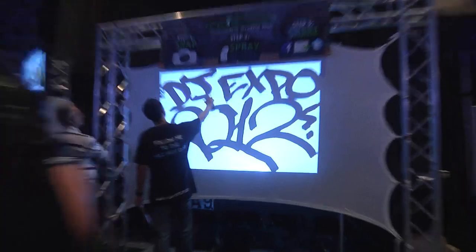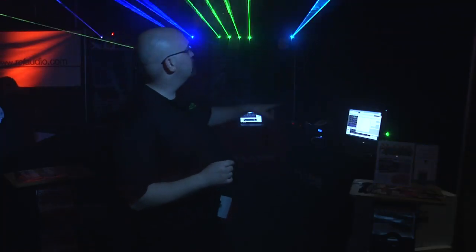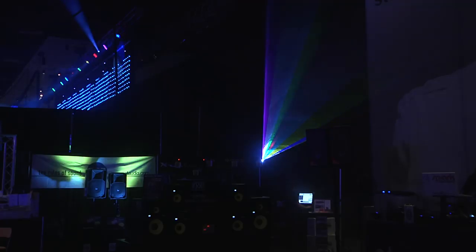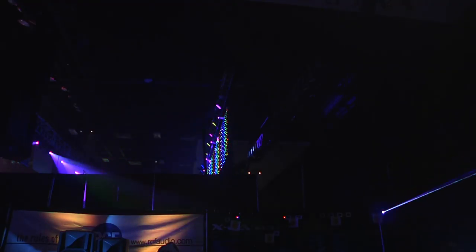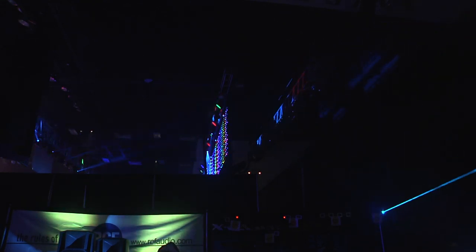Hi, this is Dan from X-Laser. Welcome to the 2012 DJ Expo at Trump Taj Mahal in Atlantic City. We're here unveiling a whole bunch of new products. The first one is this guy right here behind me. This is the Caliente RGB — full color Caliente 350 milliwatts, part of the X-Series. Same great programming and aerial effects. Really, really cool new piece at a shockingly affordable price point for a full color laser.